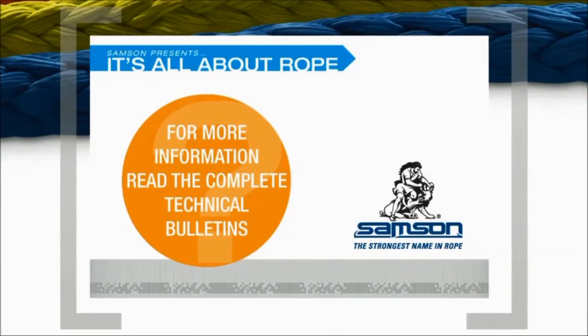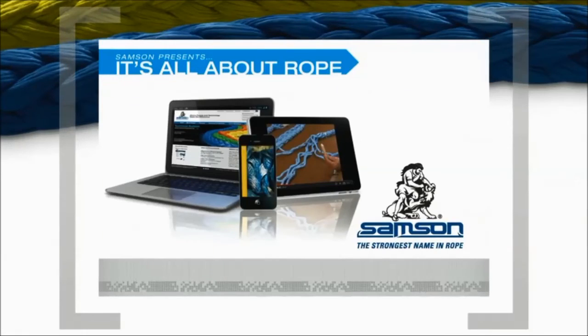If you'd like to know more about using synthetic ropes as messenger lines, visit the Samson website at www.samsonrope.com. There, under the resources and literature pull-down menu, you'll find the technical bulletin titled Tug Messenger Line Attachment. In addition to technical bulletins, there are articles, brochures, catalogs, case studies, technical papers, and videos on a wide variety of subjects concerning rope use and maintenance. You'll always find full product specifications, a dealer locator, and information about Samson products in many different applications. Thanks for watching this edition of It's All About Rope.